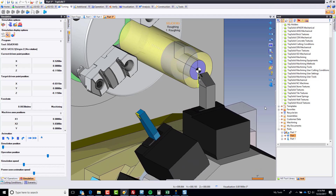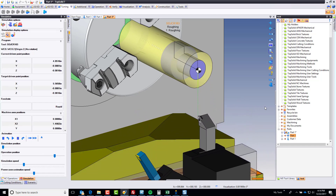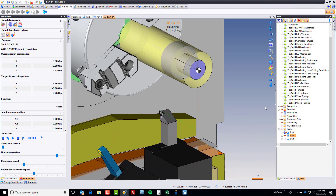Perfect. And now you've defined and tested your own tool. Pretty awesome.